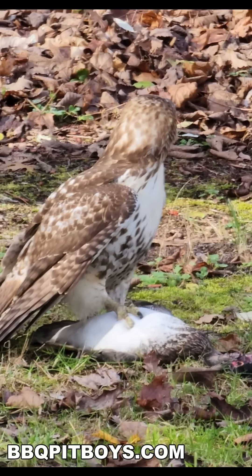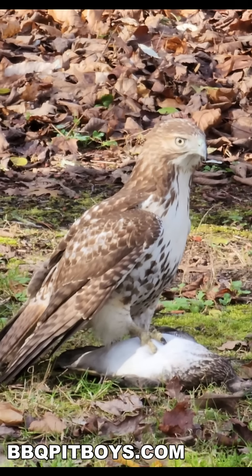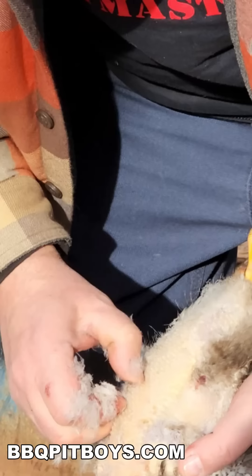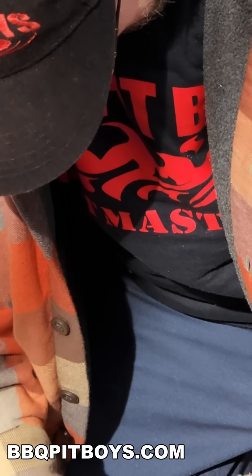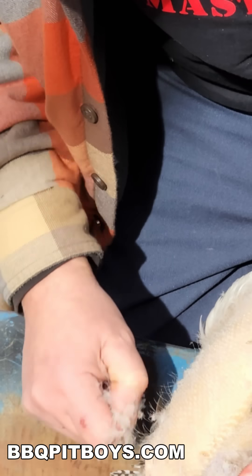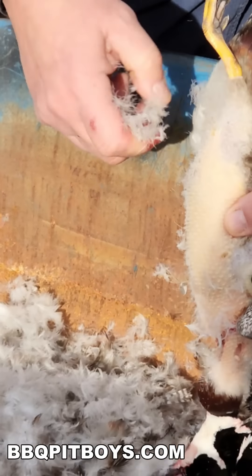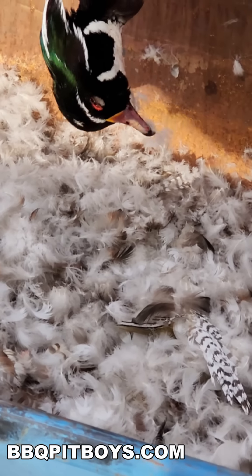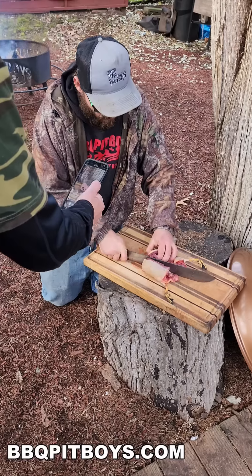Today we're doing some split breast on the grill, thanks to our red-shouldered hawk. We're gonna be eating good tonight. Here's Jitterbug — he's feathering out the duck. You know all about this if you're a duck hunter. Now you're looking at some fine eating. This is gonna be good.